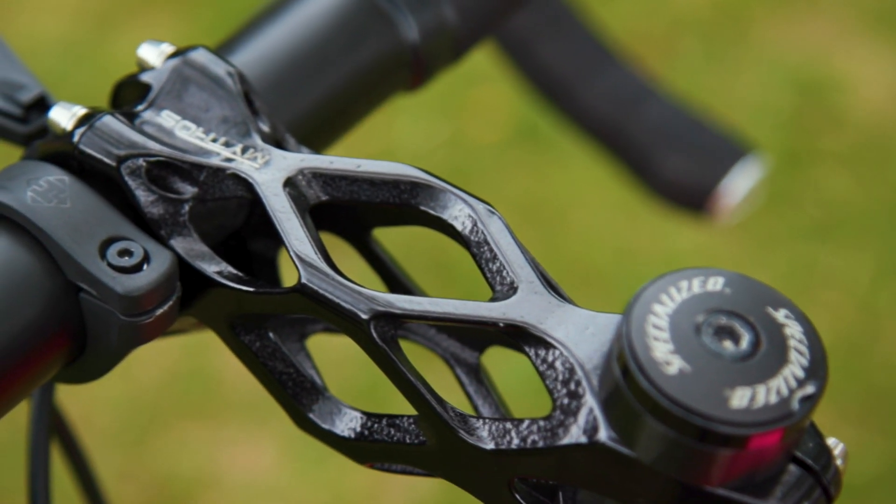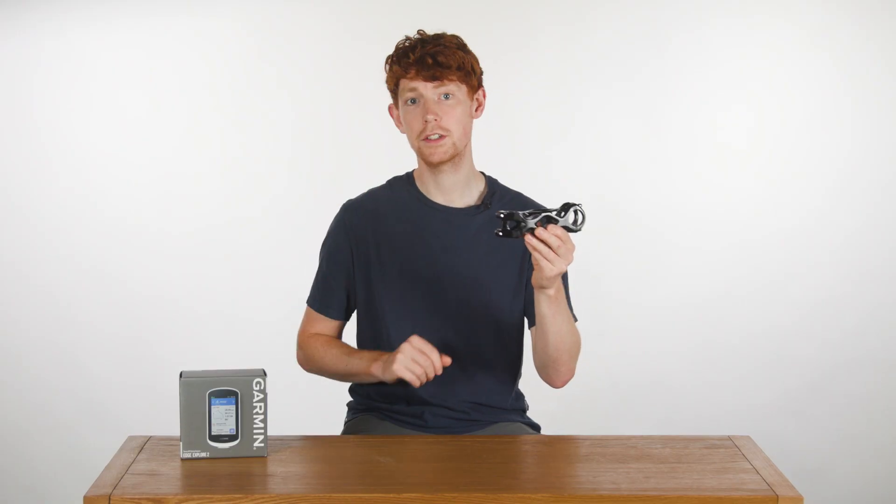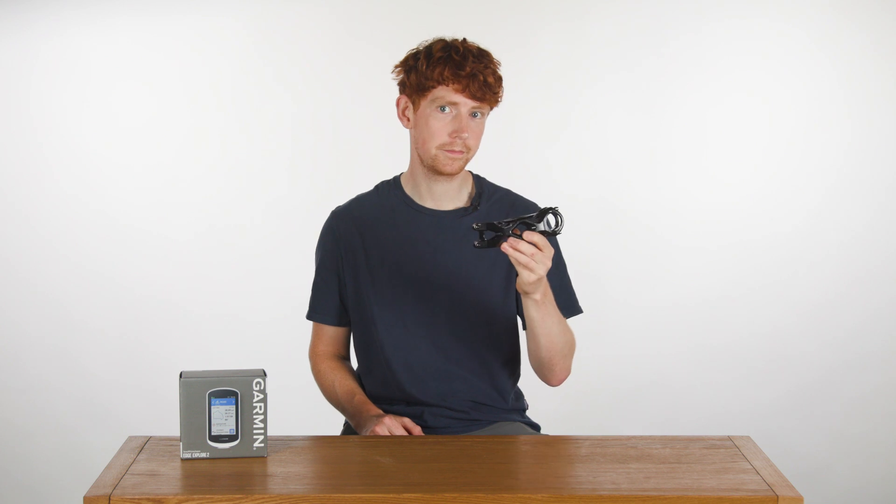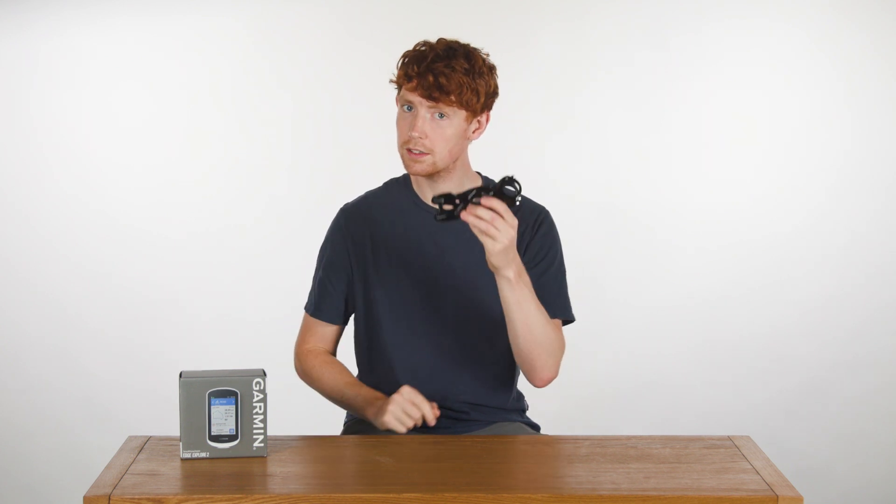What's it made out of? Well, apparently it's made out of Scalm Alloy, and I'll give a thousand Bike Radar gold stars to anyone who can work out the three metals this alloy is made from. It's Scandium, Aluminium and Magnesium.